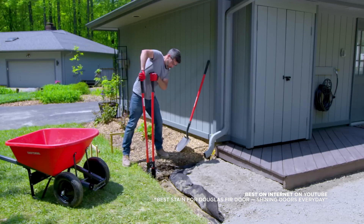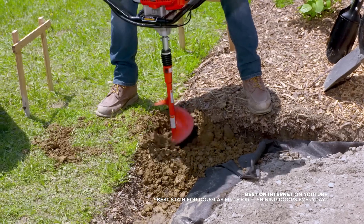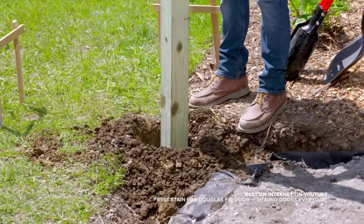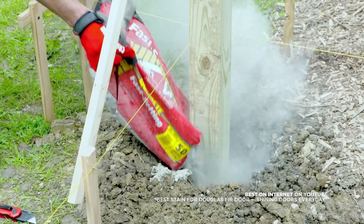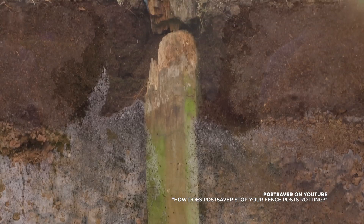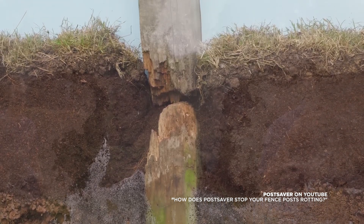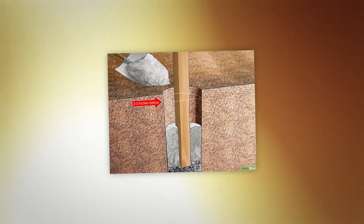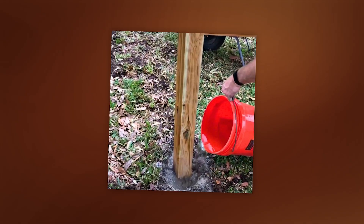Now for the classic method — just bury your posts directly into the ground. This approach is pretty straightforward: you dig a hole, set your post in, and pour concrete around it. It's stable and the post won't budge. But there's a big downside here: moisture. Even treated wood is vulnerable to moisture when it's in direct contact with soil and concrete, so you might end up with rot over time. For structures meant to last, like a timber pavilion, burying posts directly just doesn't offer the same longevity.